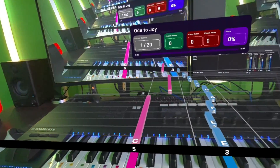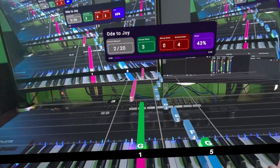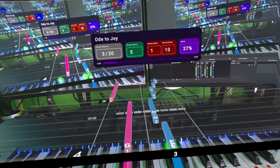All right, all right — playing through the song now.